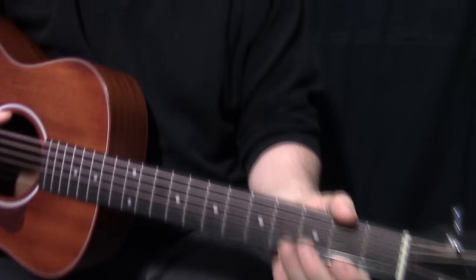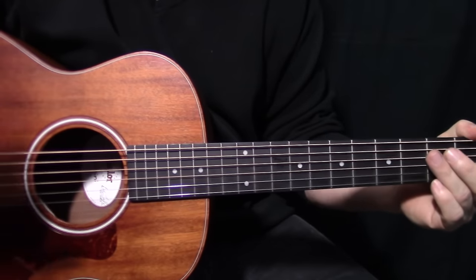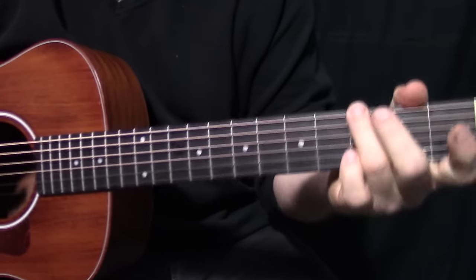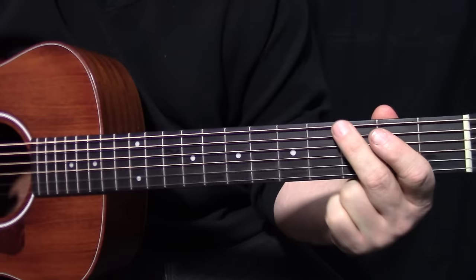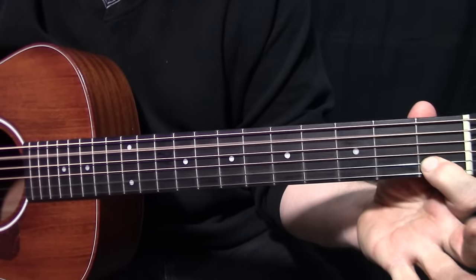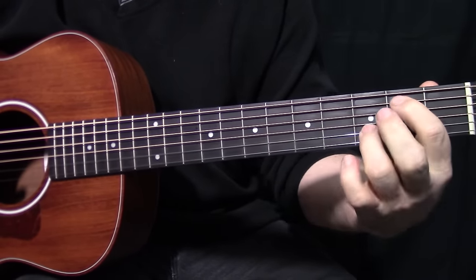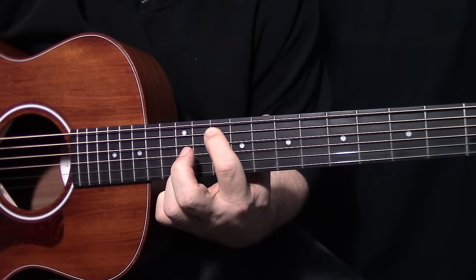Now, just quickly go over the chord shapes. The left hand is not difficult in this song - really, it's the picking that is going to make or break you. The first pattern starts on the G note, E3, open B. I'll just play it slowly and you can just watch.